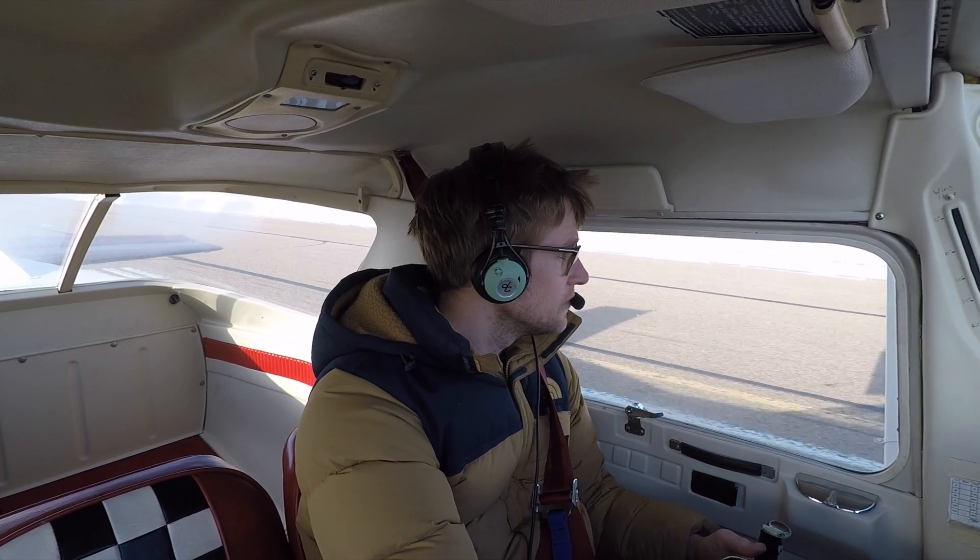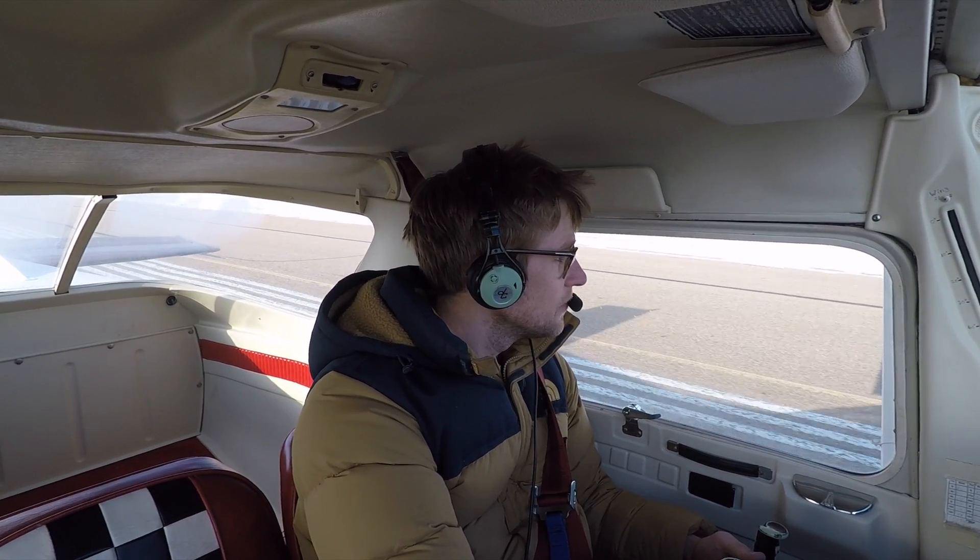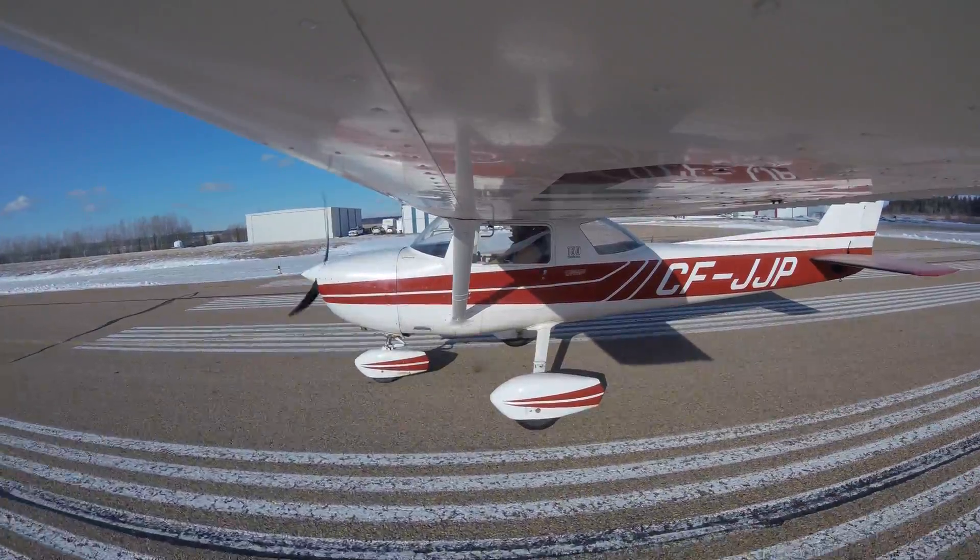I'm going to do run-up checks now, into the wind. Radio check requested — got a response back, confirmed. Asking for traffic advisory at the northwestern edge of the lake.